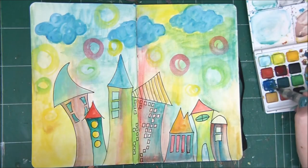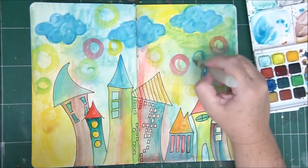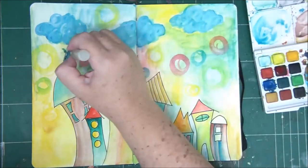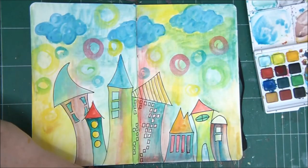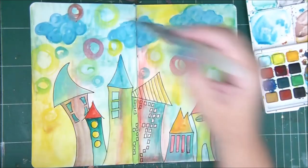I'm layering the different colors, and layering is another thing you can do with watercolors. All the layers are transparent, so sometimes when you do layers you can see the layers underneath — and that's really fun and cool.